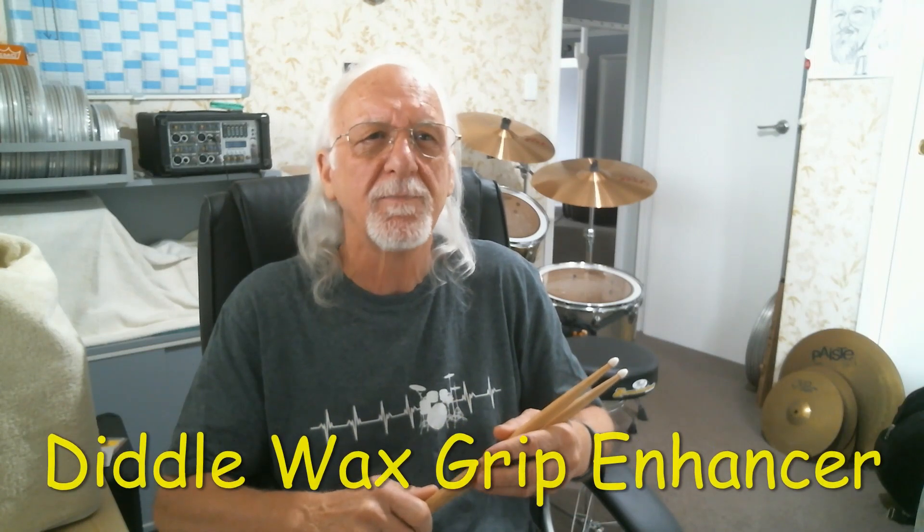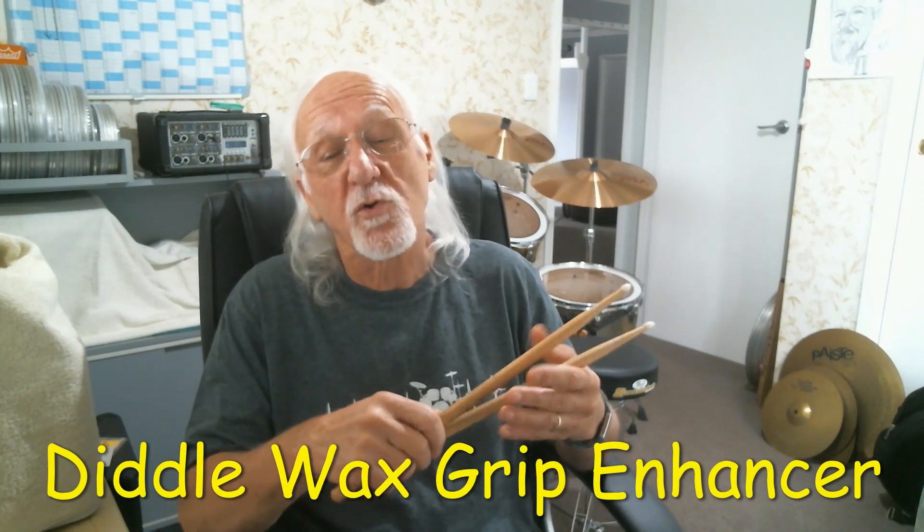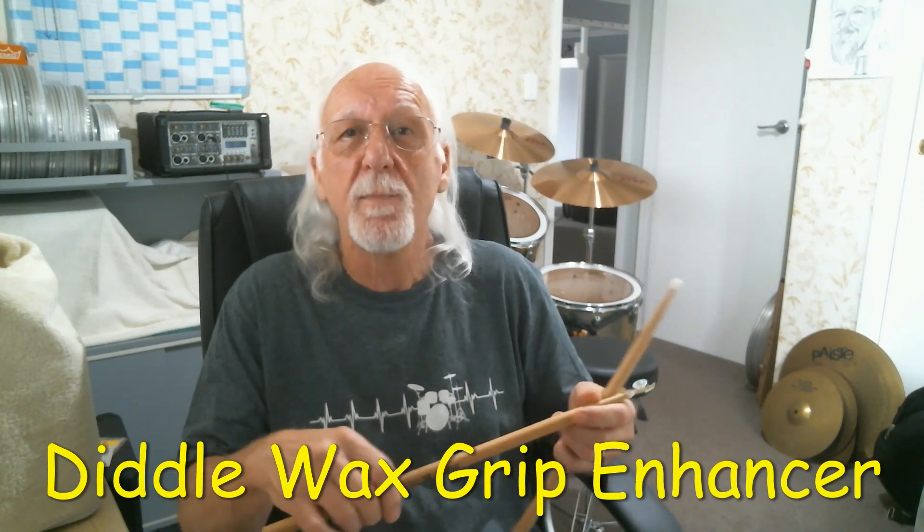Hi, I'm Grant Boddington, creator of Diddlewax Grip Enhancer. My hands are usually very dry when I start playing the drums and my drumsticks just slide out of them, and then once I'm warmed up my hands get very sweaty and again the drumsticks have no grip and just slip out whenever I try something fast and fancy.